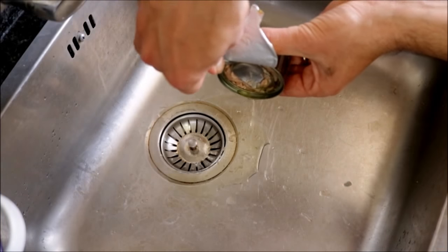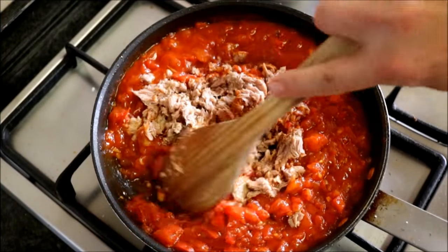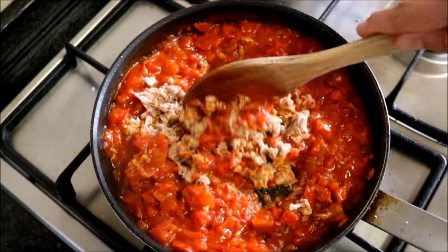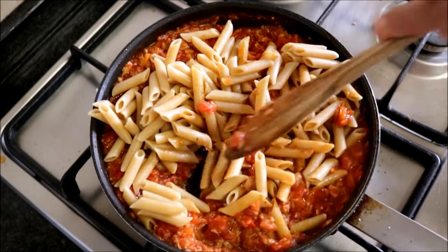After draining your pasta, turn off the heat in your sauce. Now add two tins of tuna in olive oil — drain the oil before adding it into the sauce. Make sure you mix the tuna in with the sauce so everything is well incorporated. Now add the cooked pasta into the pan and mix everything together until it's well combined.